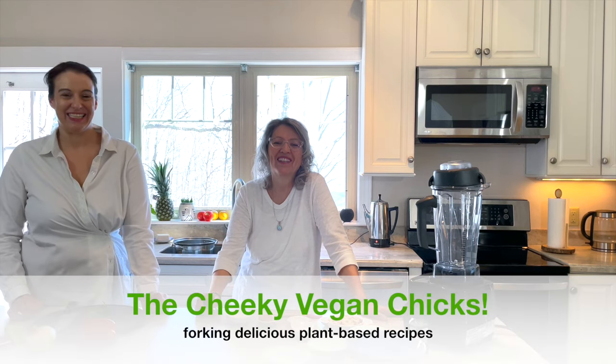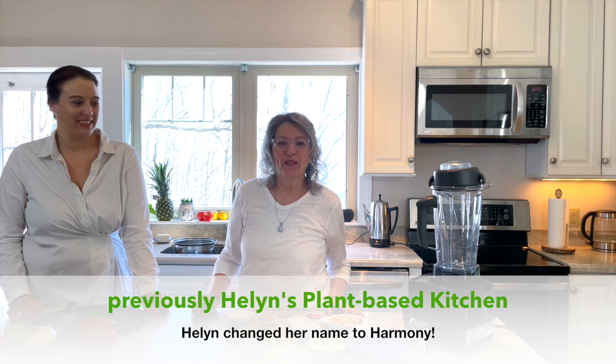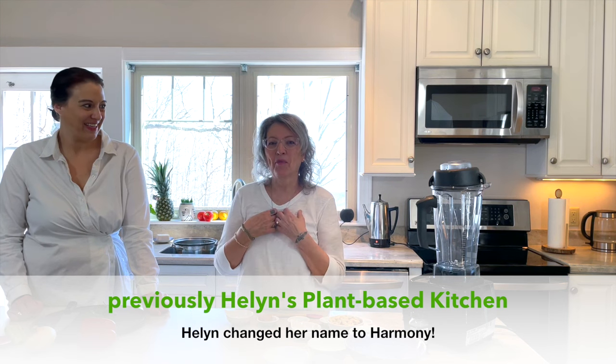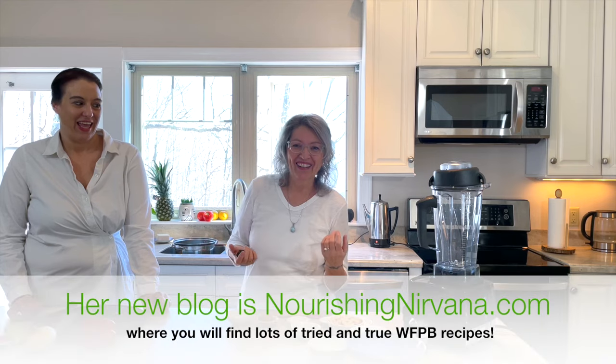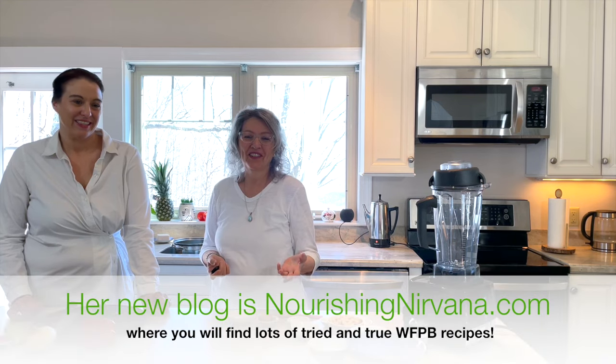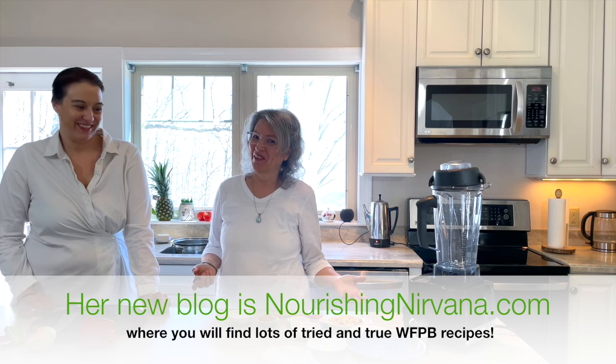Hi! We're the Cheeky Vegan Chicks and we're here to help you learn plant-based recipes. I'm Harmony and I'm Jenny, and we're neighbors. How cool is that? I've been plant-based for about 11 years and I'm brand new, so this is gonna be so much fun.